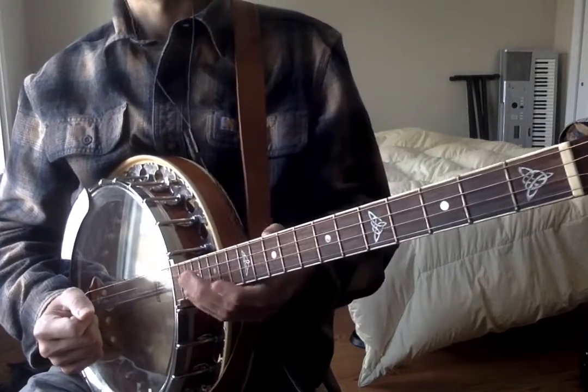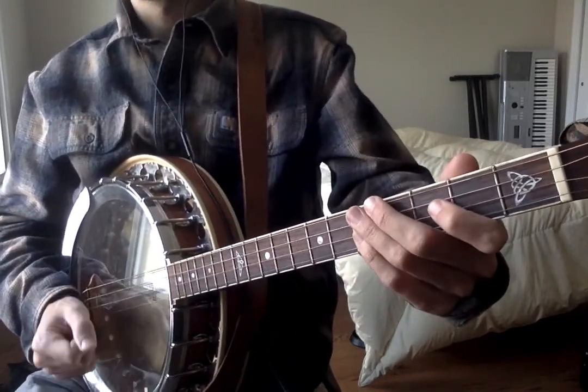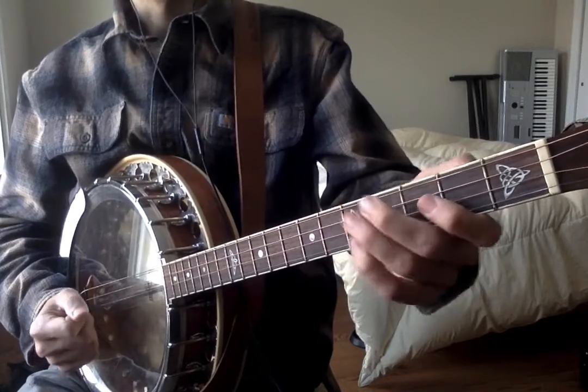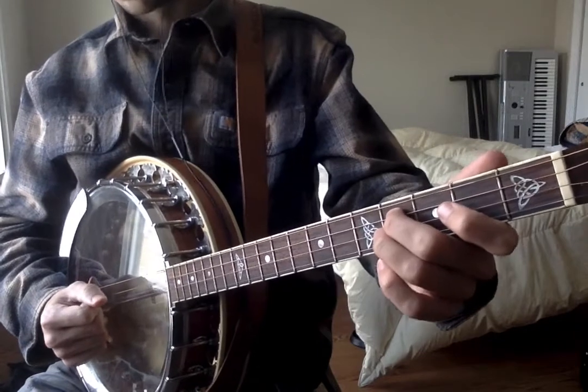And now let's put that together with the first half of the A part, and we have the entire A part. So let's play through the A part three times without stopping. So we have...